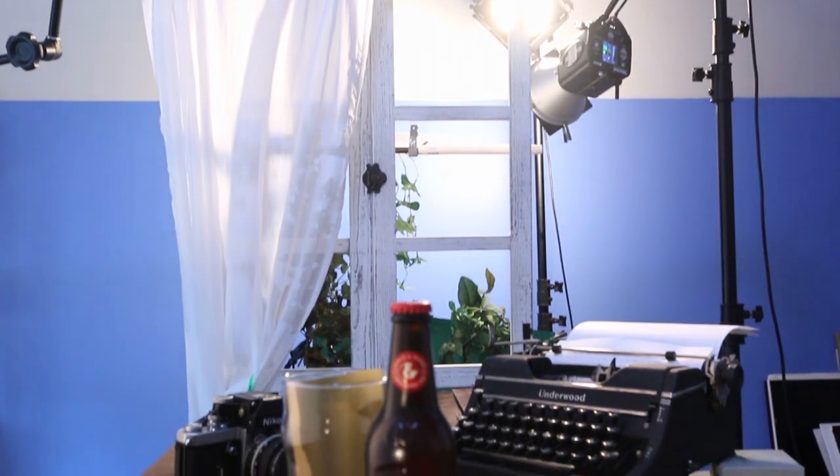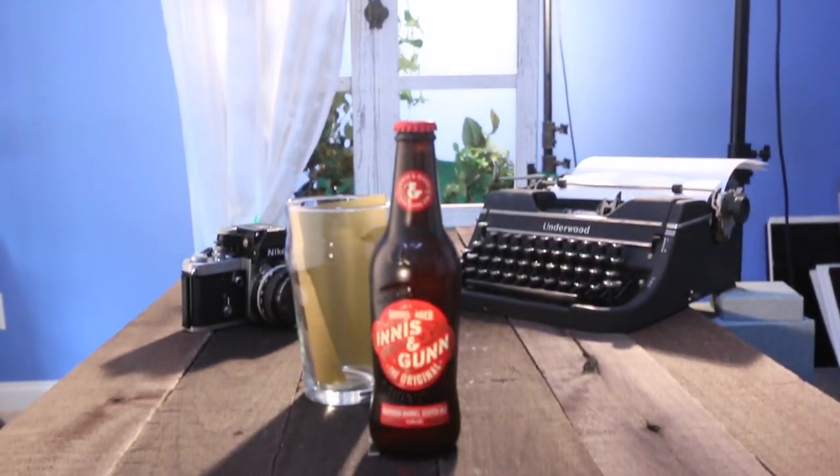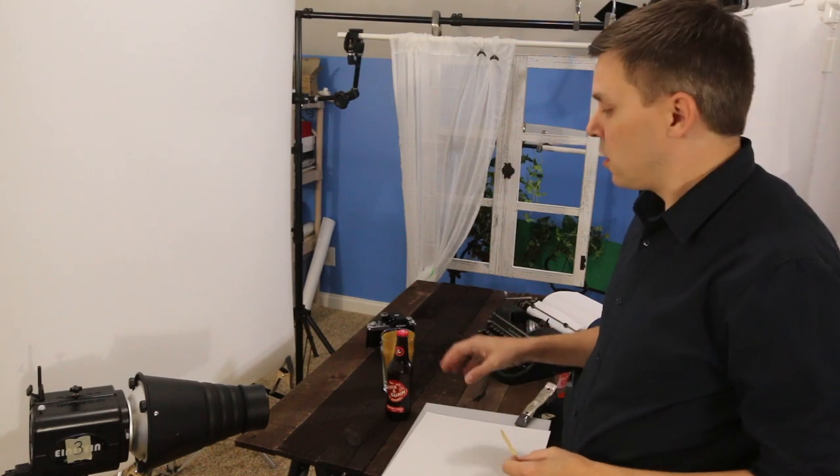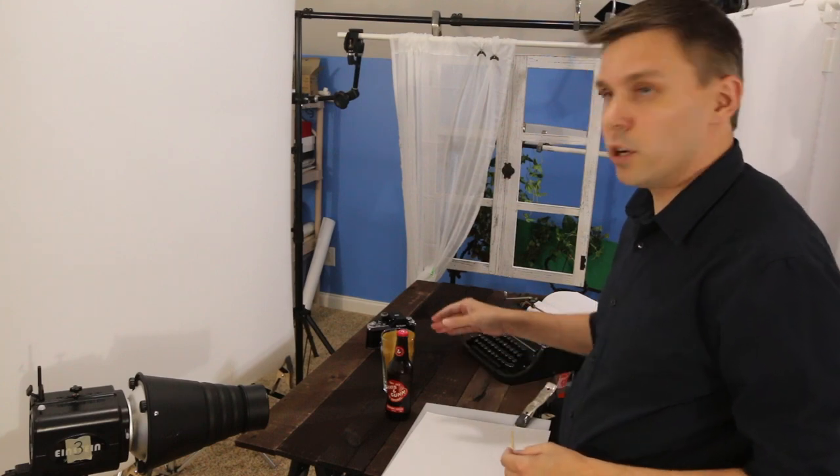That's really it. Let me take you back around to the front and I'll show you how to light the bottle itself. After I got everything placed on set and composed the way that I like it, I took the beer bottle off the set, dressed it with fake ice, then put it back.